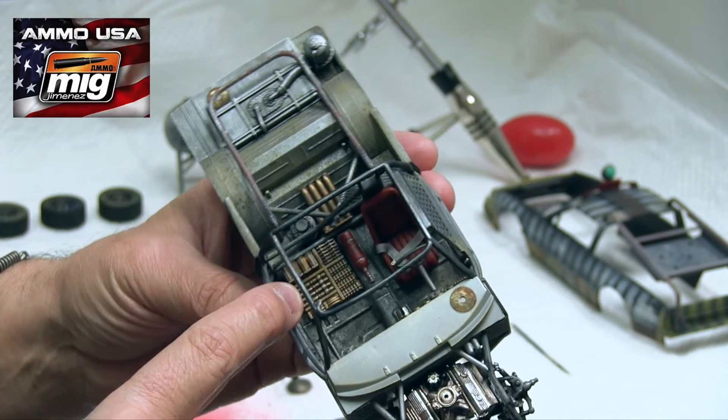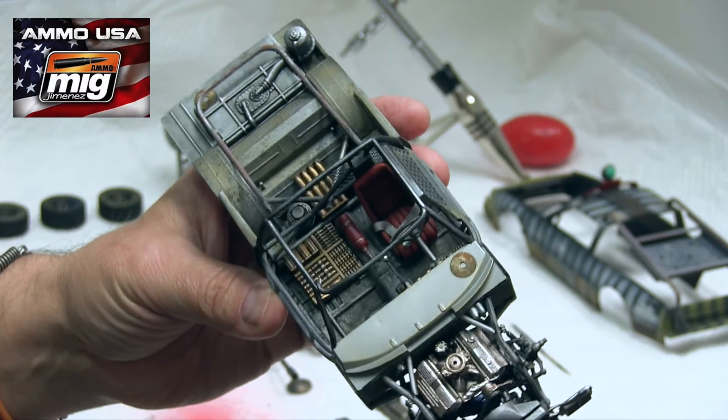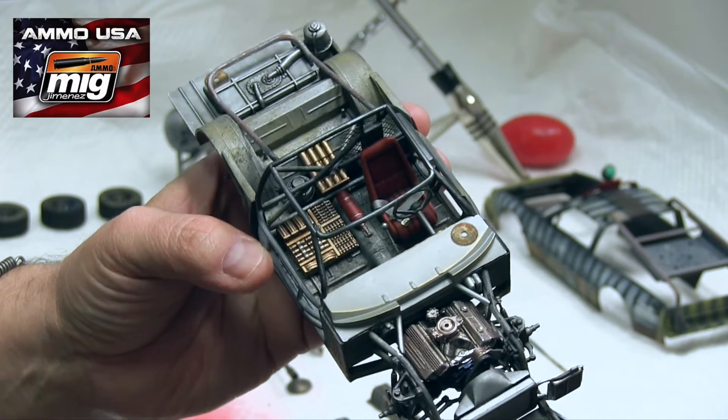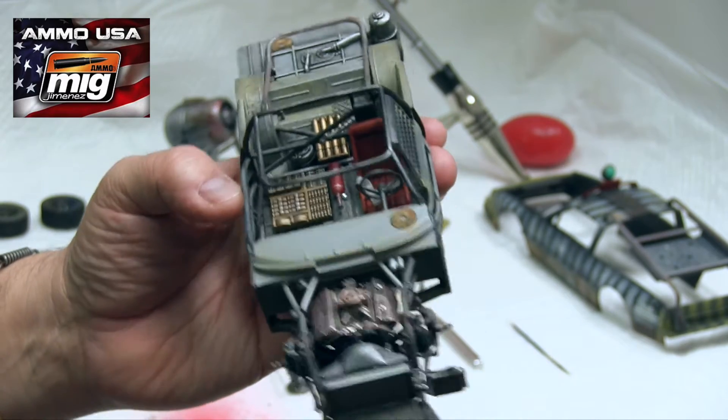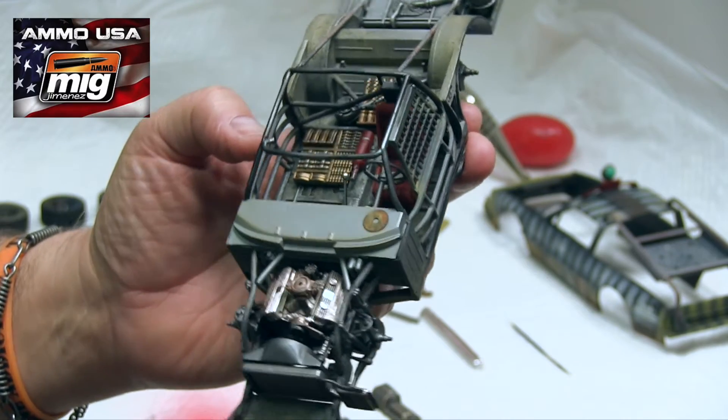We added a whole bunch of ammo in here and then some bigger artillery back there. Maybe this gun can shoot different caliber ammunition. So that's a story — we're slowly working.